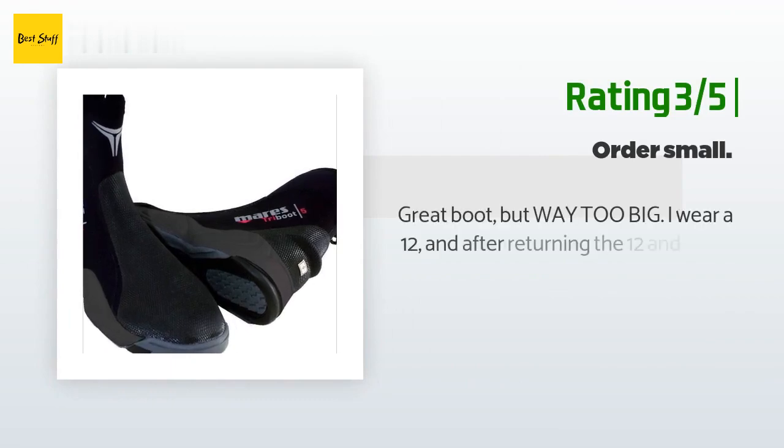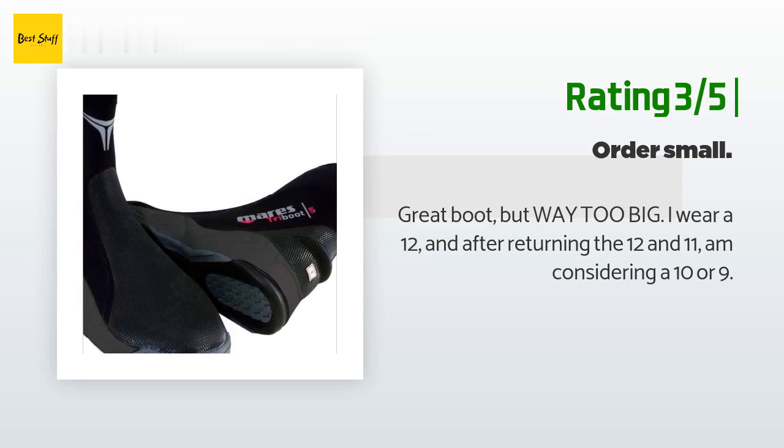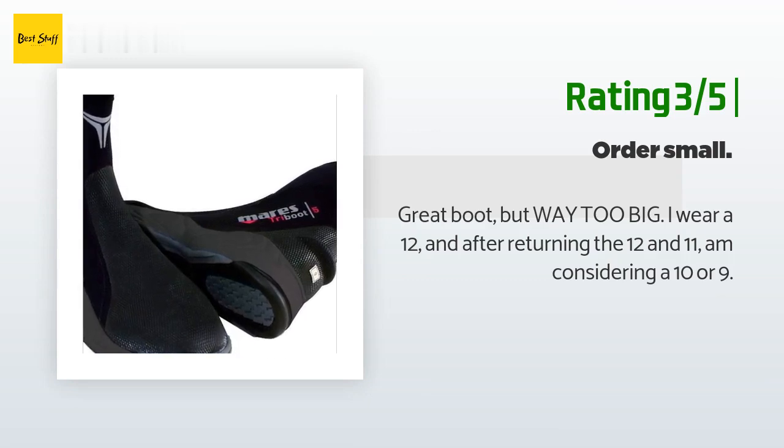An unhappy customer said: "Great boot but way too big. I wear a 12, and after returning the 12 and 11, I am considering a 10 or 9."